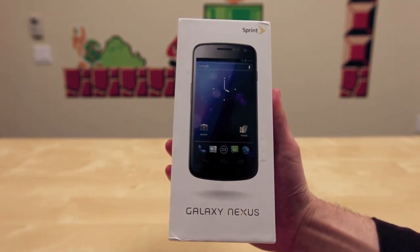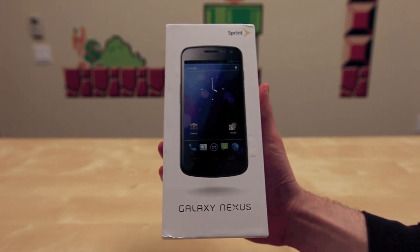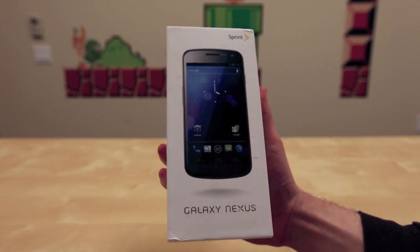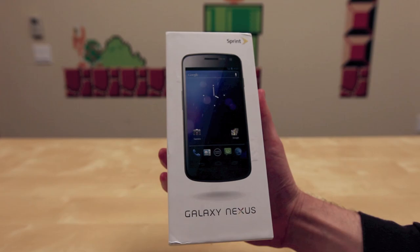What's up everyone? John Rettinger from TechnoBuffalo here with an unboxing of Sprint's Galaxy Nexus. Goodbye WiMAX, say hello to 4G LTE. This is the first Sprint LTE capable model to hit the market. Let's go ahead and open it up and see how it performs.